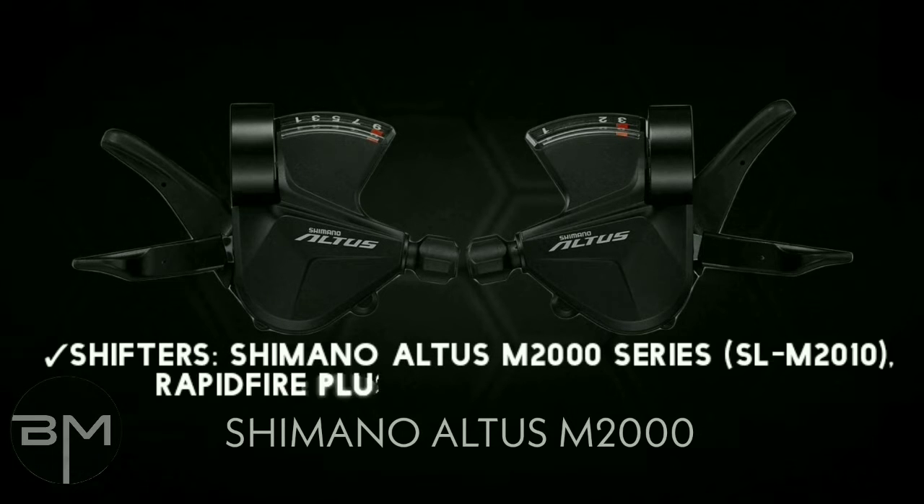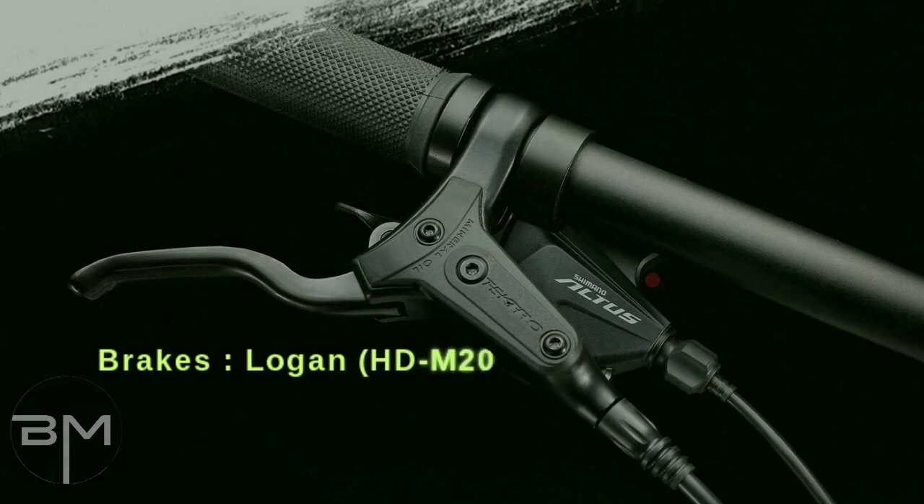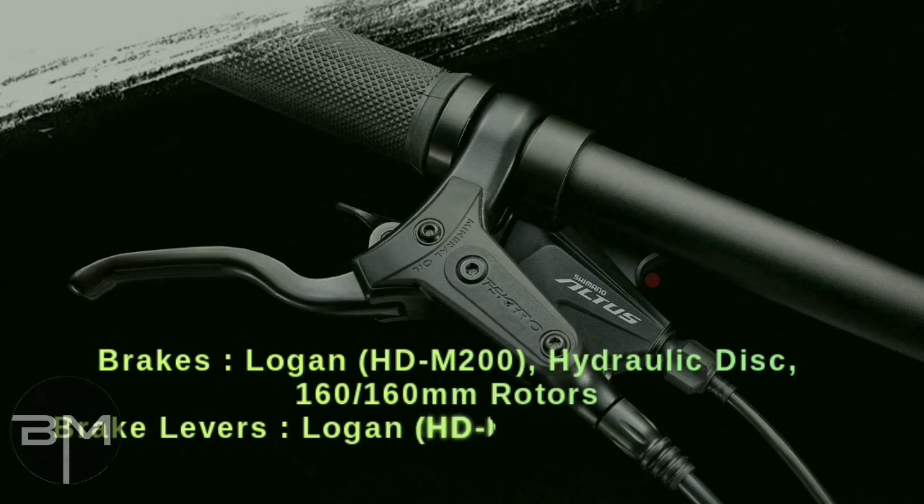Shifters are Shimano Altus M2000 series SL-M2010 Rapid Fire Plus Opti-Slick, 3 into 9 speed supported. Brake levers are Tektro HD-M200 hydraulic disc with 160 by 160mm rotors. Brake levers are Tektro HD-M200 three-finger alloy brake levers.